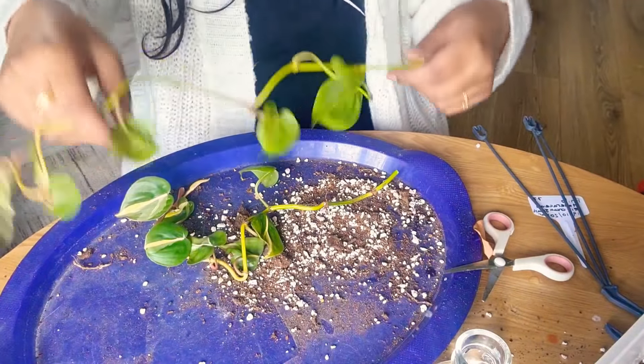There we go — still a big mess while propagating! It's got loads of growth points; I could make so many more plants out of it, but I'm just going to keep them longish. Cut there again — always remembering to keep enough space between the nodes in case of rotting roots.